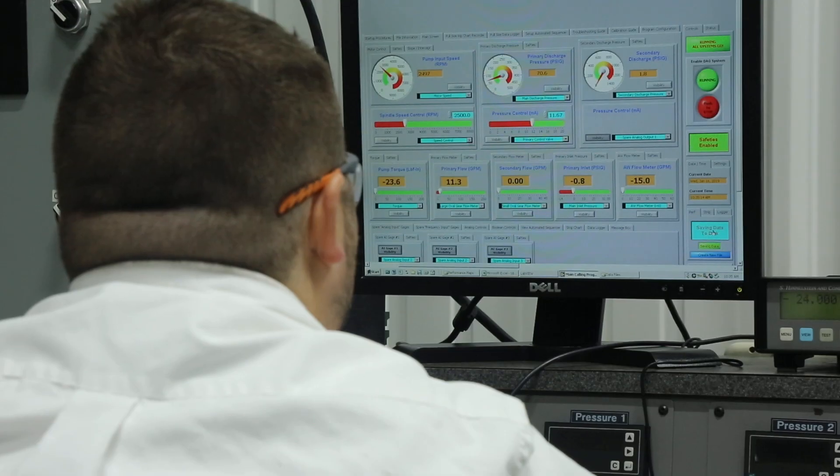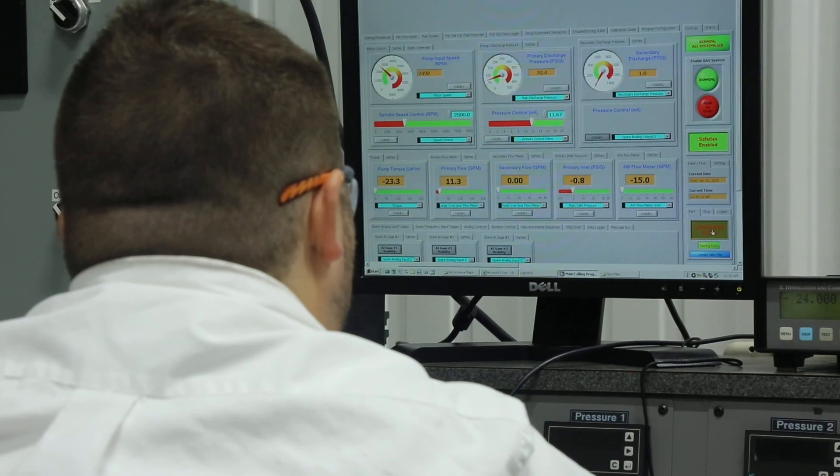Listening to our customers' needs oftentimes opens doors for new product ideas that will help solve issues that these customers are seeing in the field with certain engines.